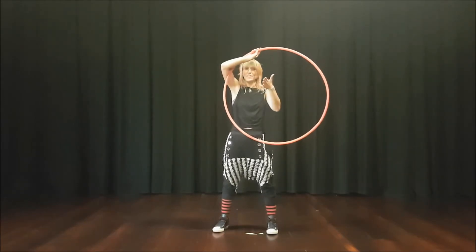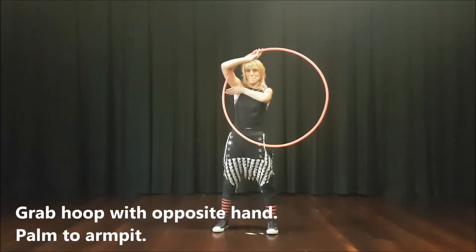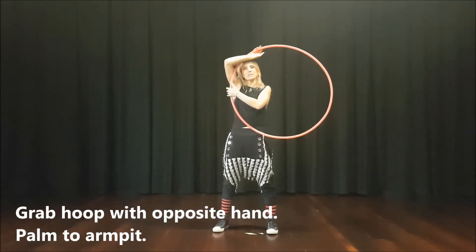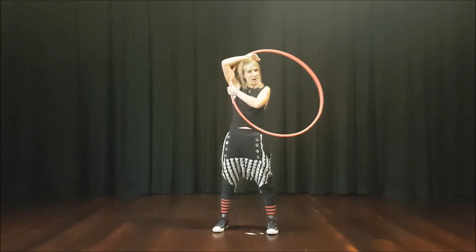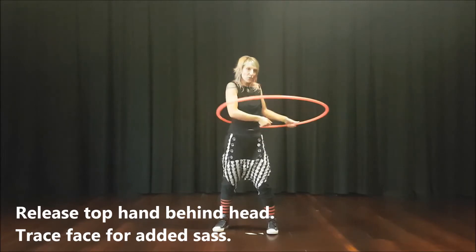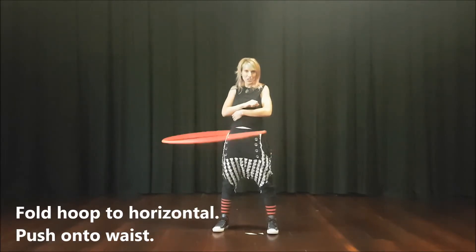So here you have a free hand. With this free hand, you're going to pretend that you're going to slap under your arm, but you're going to grab the hoop. And from this position, we can release our top hand behind our head, smoothly around off our chin, fold the hoop and give it a push.